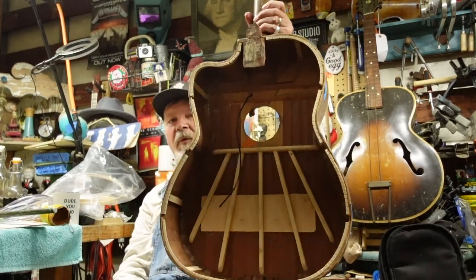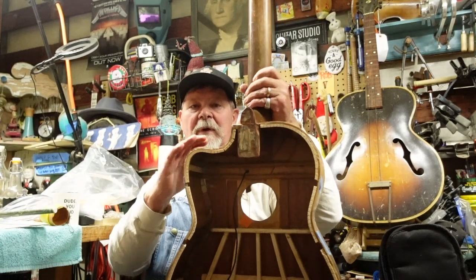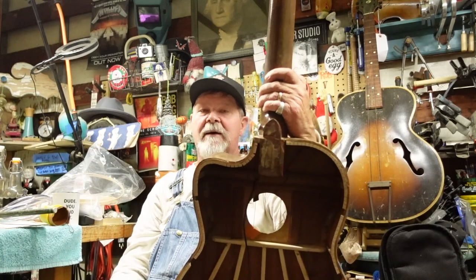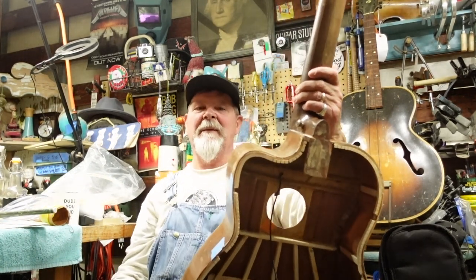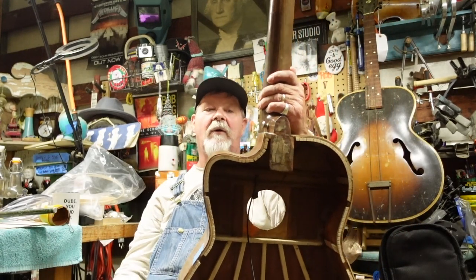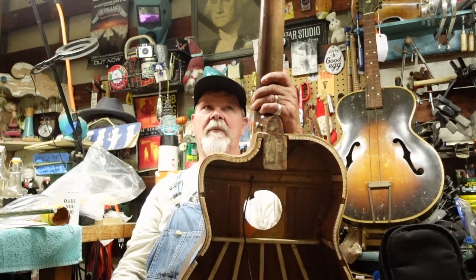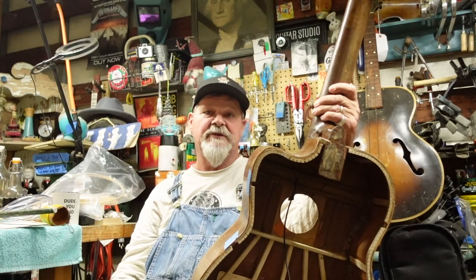Part of getting the neck on in relation to the back is to make sure that's right. Anyway, there's a lot going on here. I'm really happy with the way all the binding turned out. I actually have people who build these looking at my posts and not completely criticizing me. So let's get to the bench and I'm going to show you how to put frets on this thing or change them out.